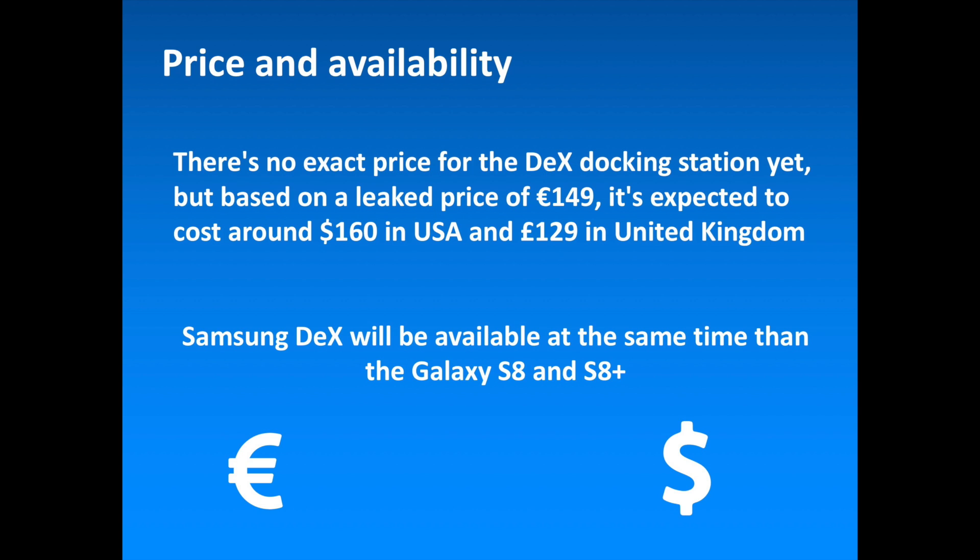Samsung DeX will be available globally at the launch of the Samsung Galaxy S8 and S8 Plus. There is no exact price for the DeX docking station yet, but based on the listed price of 149 euros, it's expected to cost around 160 dollars in the USA.